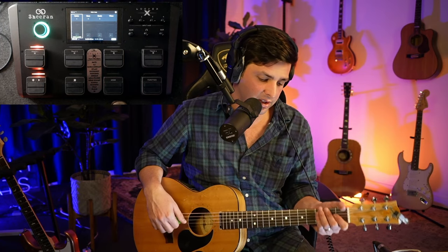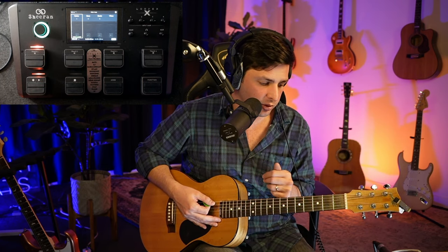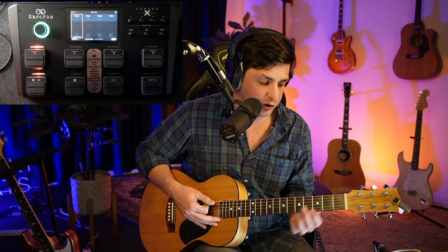Let's go straight into the chord progression. We're going to follow my sequence: chords, drums, bass, and then anything extra you want to do. The chord progression we're going to do is Shape of You, but we're going to do it in the key of G.